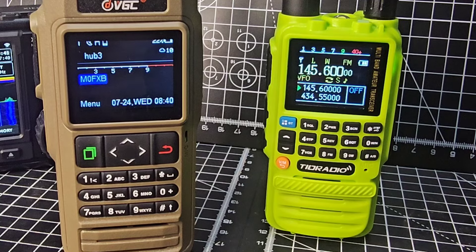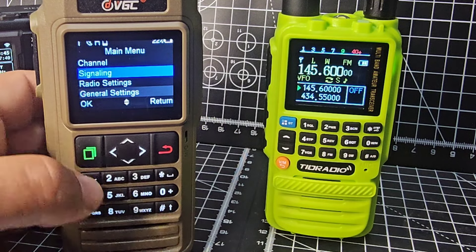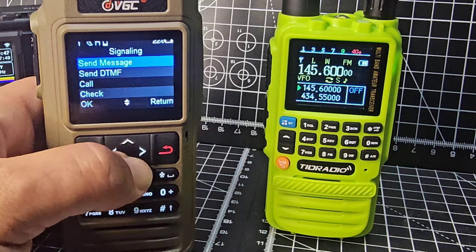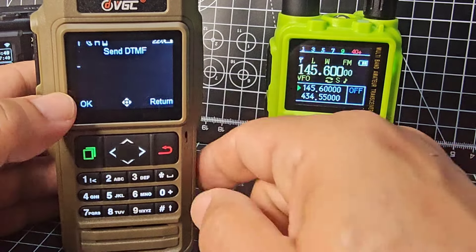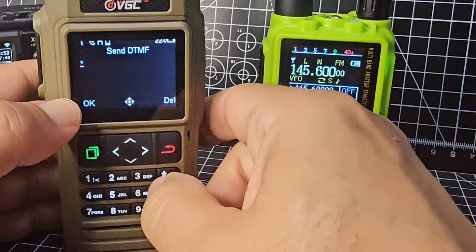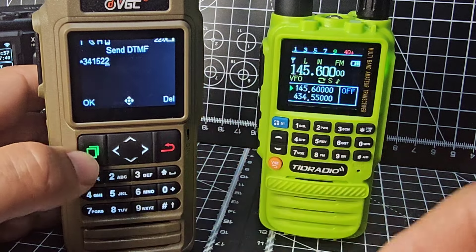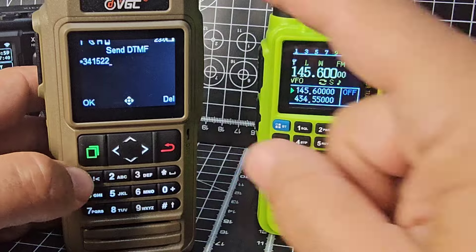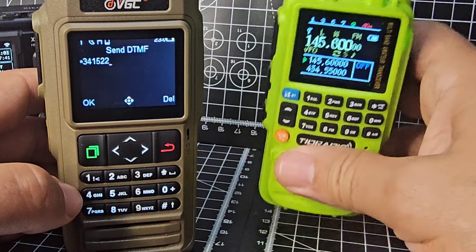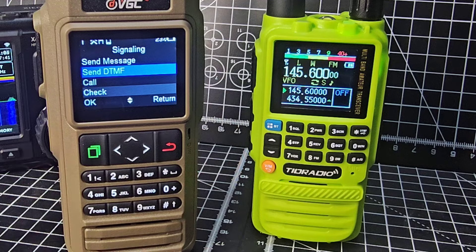To send a DTMF, press menu, go down one to signaling, send DTMF, type what you want. This is connected to my node - star three four one five two two - then press OK. You don't hear it come from this radio but you hear it on the other radio. It is sending out DTMF, no problem at all. Bye for now.